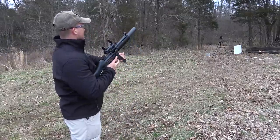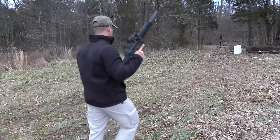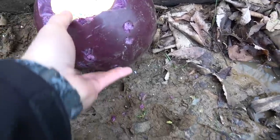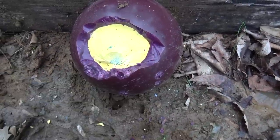Looks like we managed to break it a little bit. So we had several hits. I was aiming low on purpose, so if they ricocheted, they would just hit the ground. And we managed to break a piece off, and the core has been exposed.